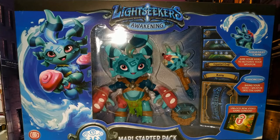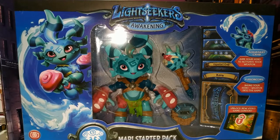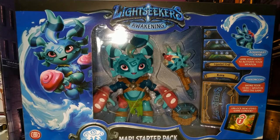Hello everyone and welcome back to the channel, thanks for tuning in. Today's video is going to be a little bit different — usually I review a toy or a figure, but today we're going to have a look at these 'toys to life' things. This is Light Seekers Awakening. I was up in Lincoln a couple of weeks ago, went round Home Bargains, and they had this and another one for a fiver each.